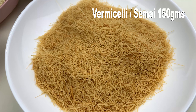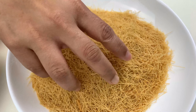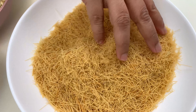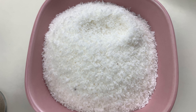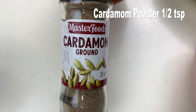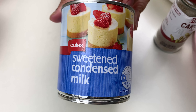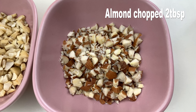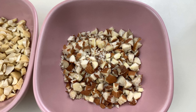My first ingredient is vermicelli — around 150 grams, crushed with fingers into small pieces, which makes it easier to cook. Next, one cup of desiccated coconut (you can also use freshly crushed coconut), half teaspoon of cardamom powder, around 200 grams of condensed milk (using half of a 400g tin), some chopped cashew and almonds — around 2 tablespoons each. You can change the nuts according to your liking.